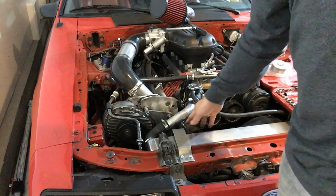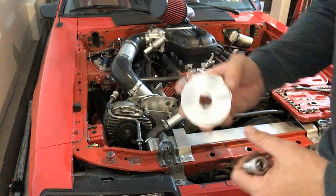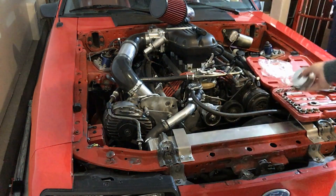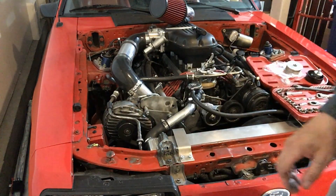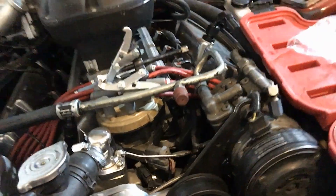I've got a custom tensioning bracket in here. What I'm doing is loosening the belt up so I can get my new pulley in. This is a bigger pulley, but the belt is stretched a little bit so we should be able to get it to work. Something I always forget — I have to remove the bolt that holds the pulley on before I remove tension on the belt. I do that every time.